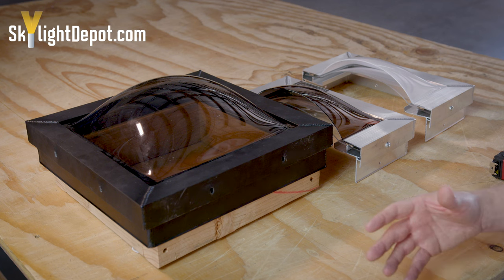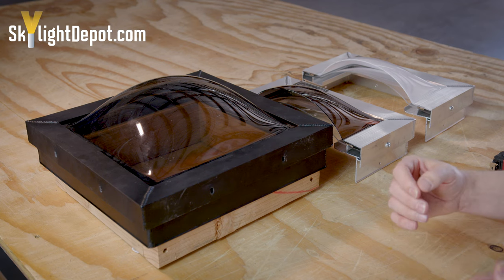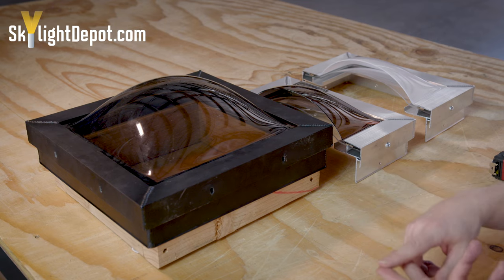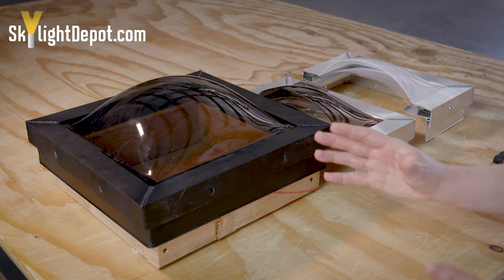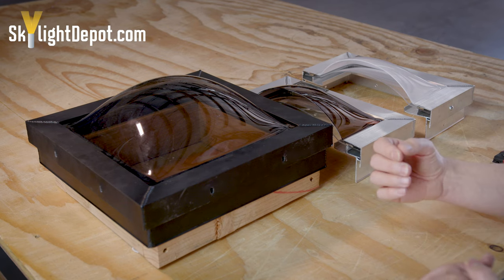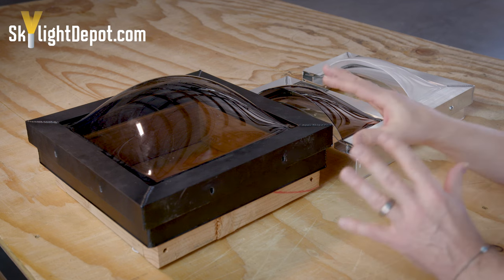Dome material: we have acrylic plastic and polycarbonate plastic. The main advantage of the polycarbonate material is impact resistance. So if you're worried about something striking the skylight — a golf ball, hail, tree limbs — the polycarbonate material is worth the additional investment. But if you're not concerned about any of those things, both materials are equally excellent products. The only advantage of polycarbonate is impact resistance.